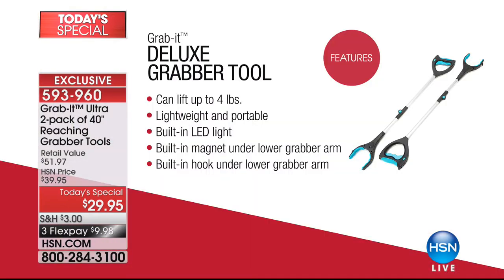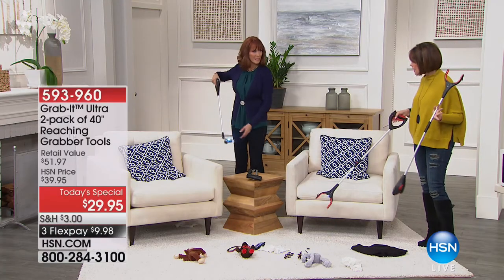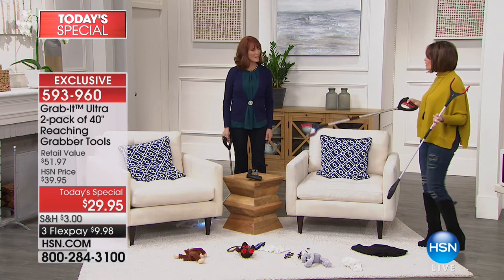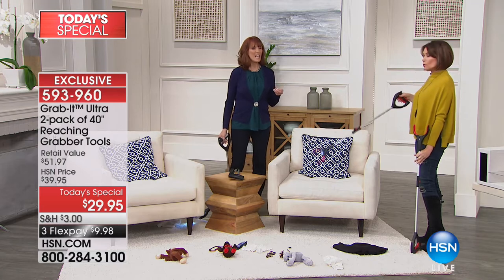$29.95 is your price on this, with three flex payments — get this home for less than $10. This thing can lift up to four pounds. It's so lightweight and amazing. It's completely portable, it folds up, built-in LED light, built-in magnet under the lower grabber arm, and a built-in hook as well. To give you two today at the best price in the marketplace with exclusive colors is a great deal. My mom has a little bit of problems with tremors and doesn't have strength in her hands — this is your strength. It gives you a little bit of independence, a whole lot of independence.